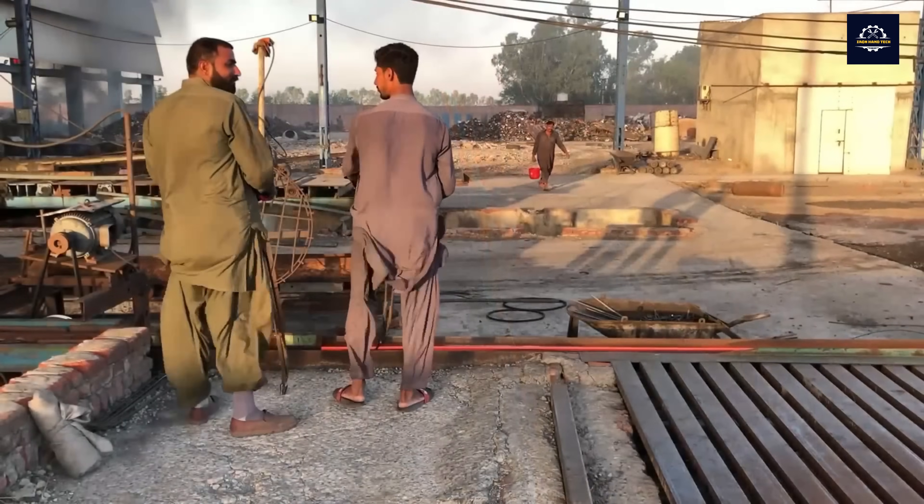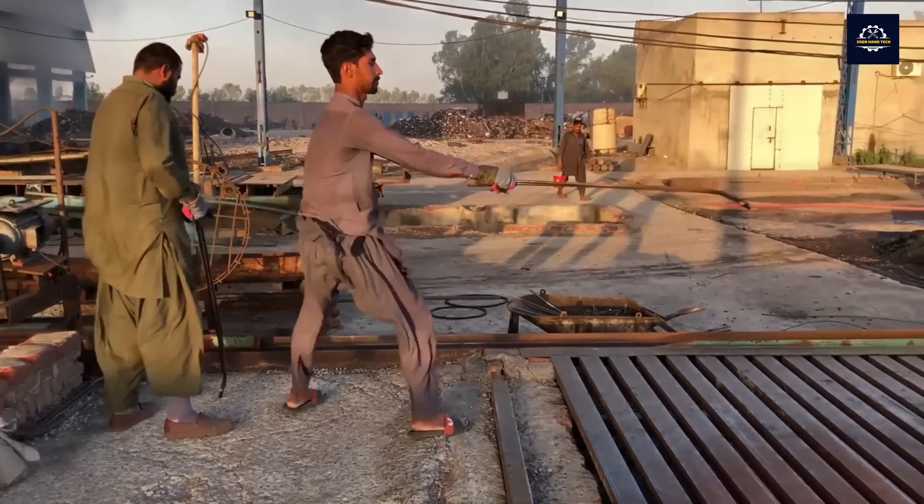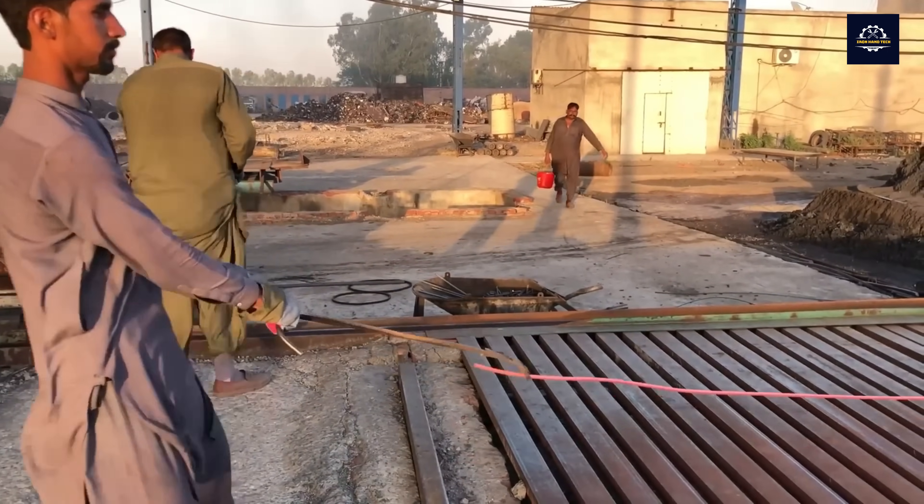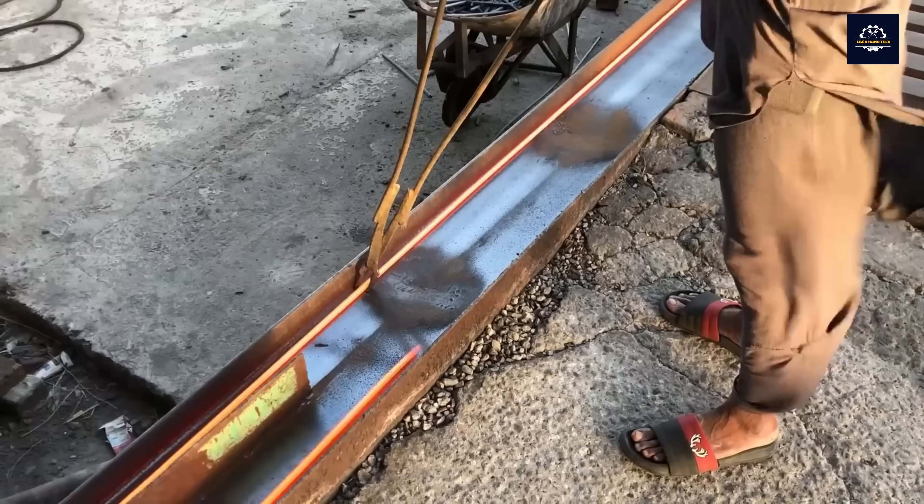The hot rolled steel billets are passed through cooling tanks or water sprays to improve dimensional accuracy, increase hardness, and surface durability.